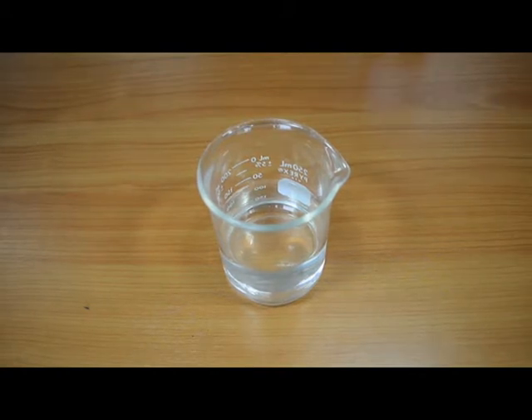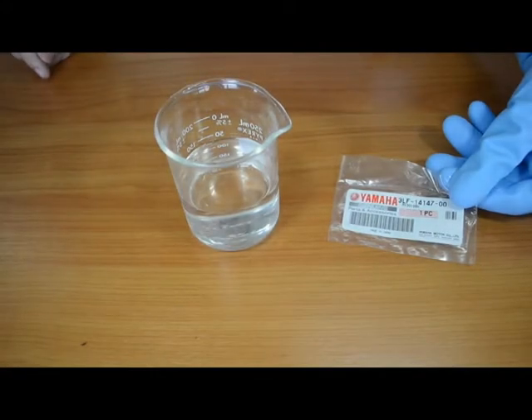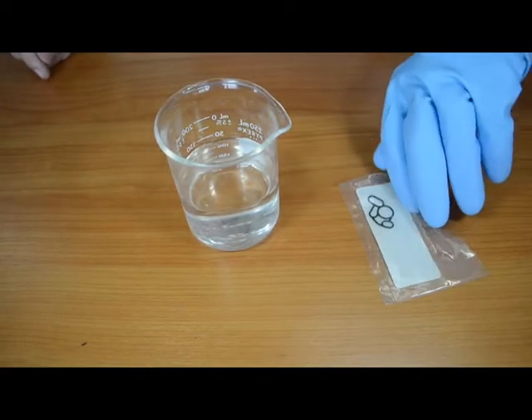We are going to demonstrate a simple test to determine if an elastomer — what O-rings and seals are made of — is Vyton or something else. This seal is a replacement part for a Mikuni carburetor on a Yamaha, made by Light Tech. This seal is the genuine Yamaha part.